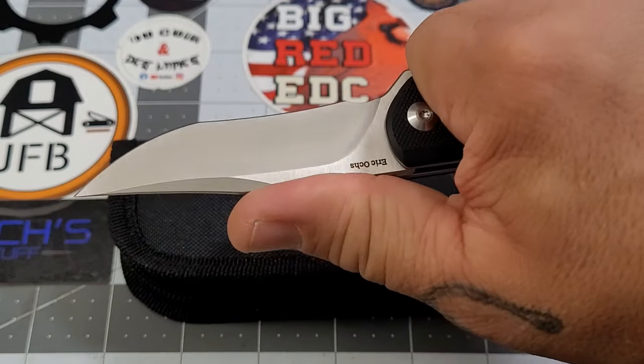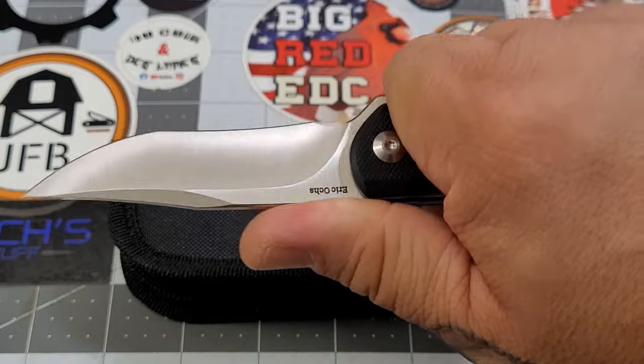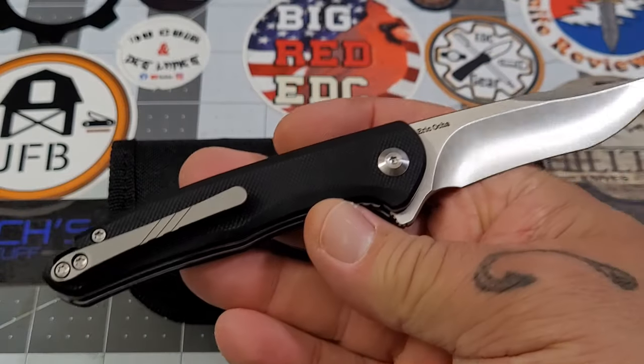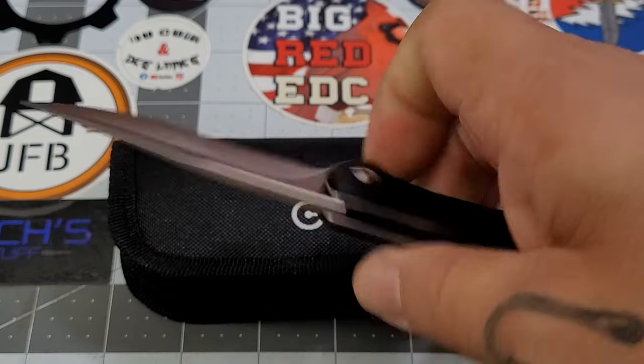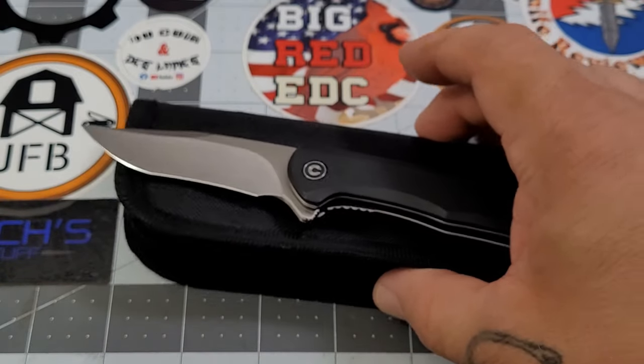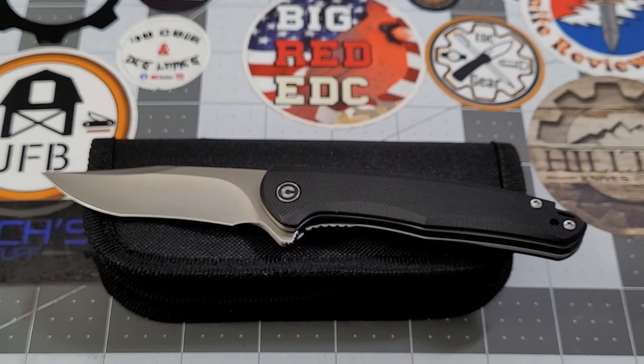My only issue with it is I can feel that clip a little bit in my grip. But that recurve — yeah, recurve is just yummy. It fits, so it's just the way it is. Let's get over to the computer and find us a winner!